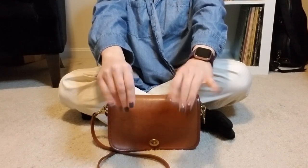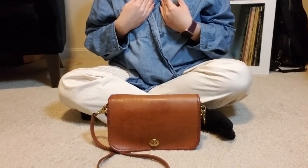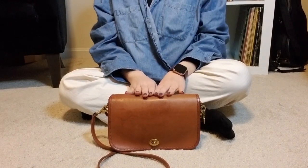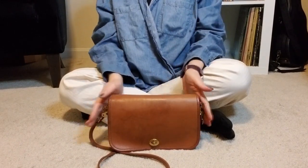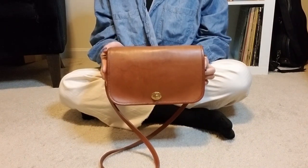Hello everybody! Thank you so much for joining me on my channel. My name is Sho and today I have a rehab update and review on the Vintage Coach Penny Pocket Bag.